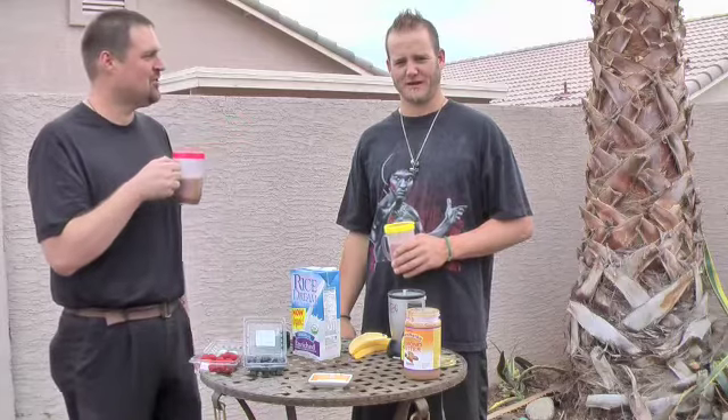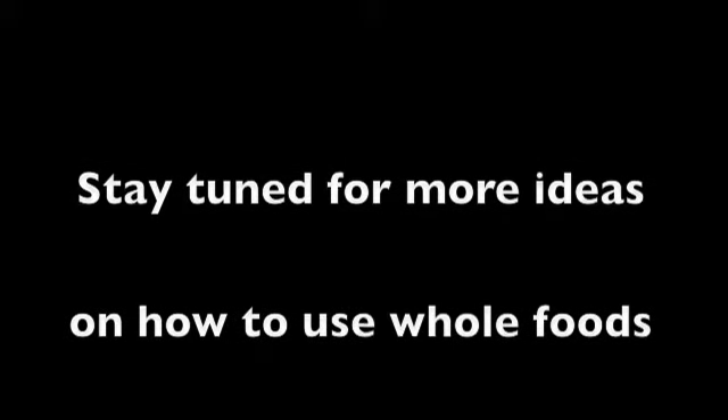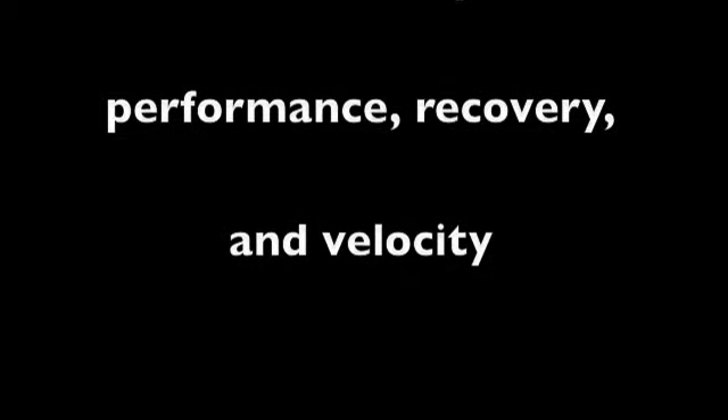We hope you try this at home. Just have a great day, guys. Learn to better fuel our bodies for better performance as far as sports. See you next time.